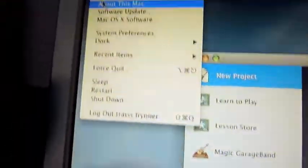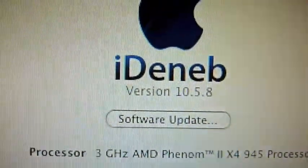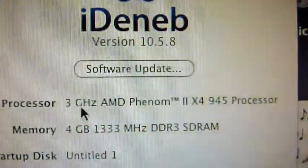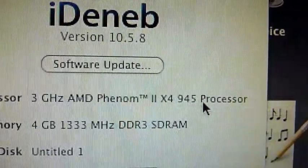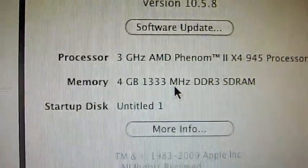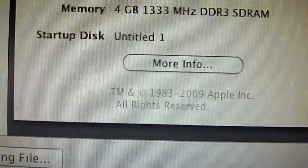I'll show you about this Mac. I used iDeb version 10.5.8. The processor is a 3 GHz AMD Phenom 2 X4 945 processor, 4 GB RAM DDR3. And I have Mac OS X on here.